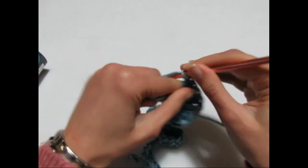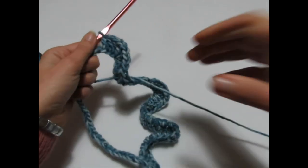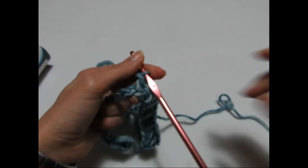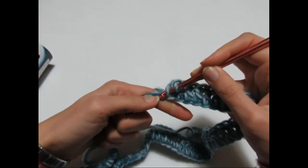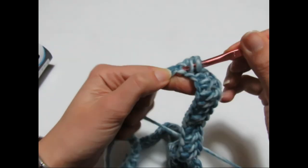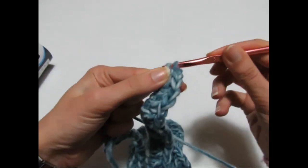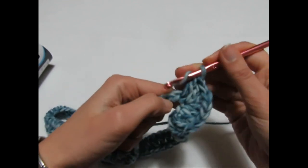Una volta terminate anche le 20 maglie alte vado a fare l'ultimo — il quarto — angolo. Di nuovo vado nella catenella successiva e faccio due maglie alte, catenella di separazione, rientro altre due maglie alte. Adesso vado a fare le ultime 13 maglie alte, una in ogni catenella. Termino così il mio primo giro, chiudendo con una maglia bassissima all'interno delle tre catenelle.